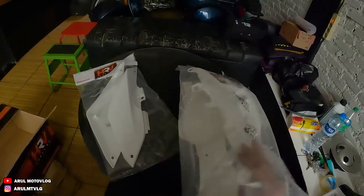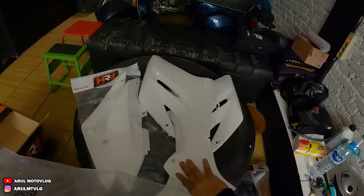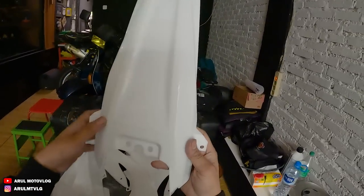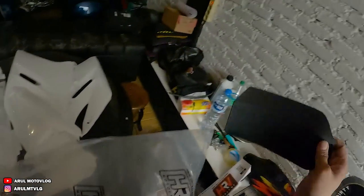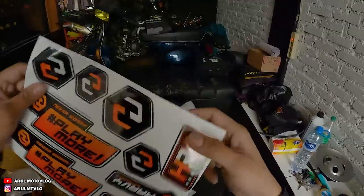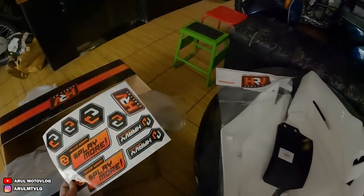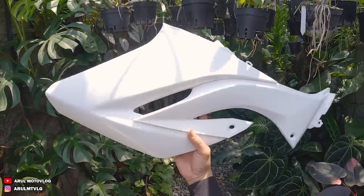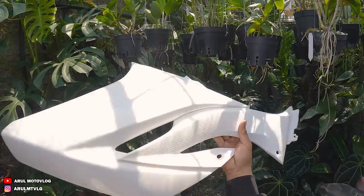Ini ada bodi sampingnya, terus ini juga. Ini ada sparkboard belakangnya yang pendek - panjangnya sama kayak ori, bukan yang panjang. Ini untuk tahanan lumpurnya yang di arm. Ini ada sticker HRV MX, HRV Motocross - Playmore, Never worry. Kita singkirin dulu. Kita buka aja semuanya. Oke, kita lanjut lagi, cuma kita pindah tempat - di luar, di taman. Karena di tempat tadi kayaknya rada gelap, biar lebih detailnya kelihatan.